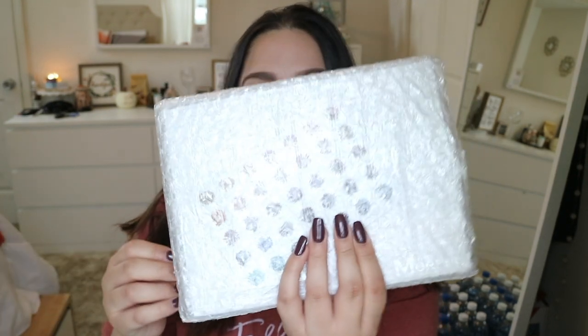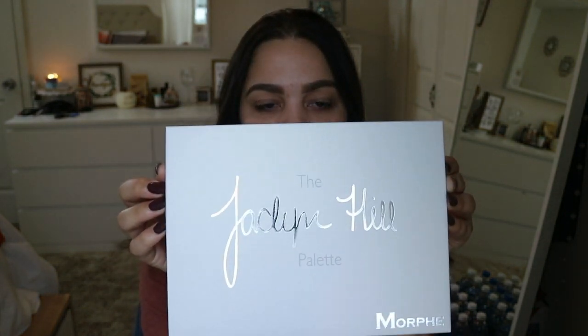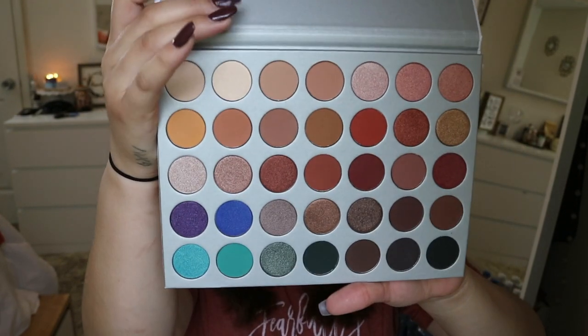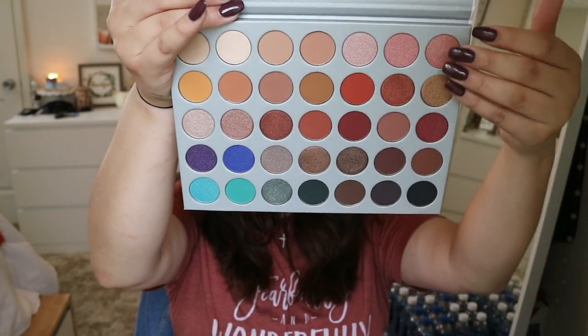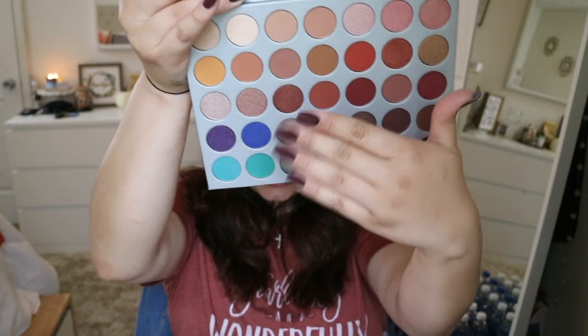I haven't tried this palette yet — it's literally brand spanking new and I've had it sitting here for a couple weeks. So I was like, you know what, let me try it. This is what the palette looks like if you haven't seen it yet. When you open it up, there are beautiful colors — I love the teals, the burnt orange and red colors, the shimmery bronzy gold colors, and all of these transition shades.